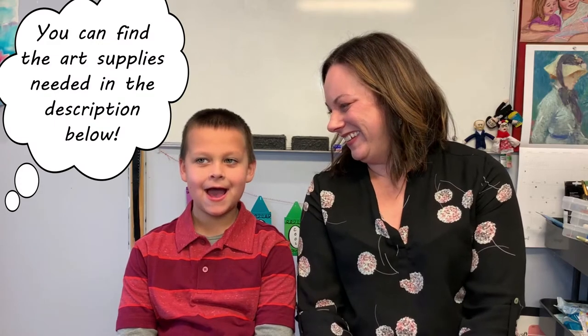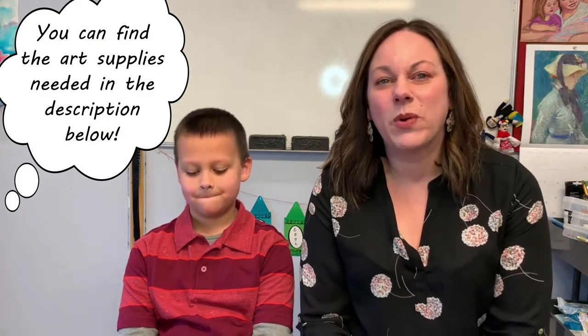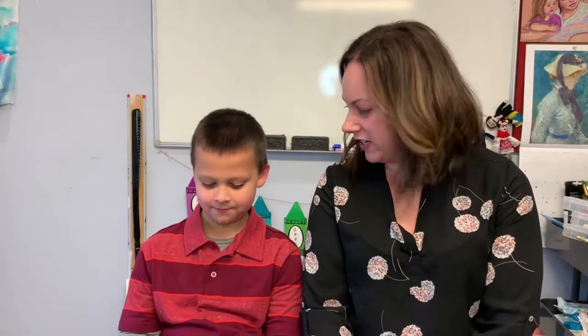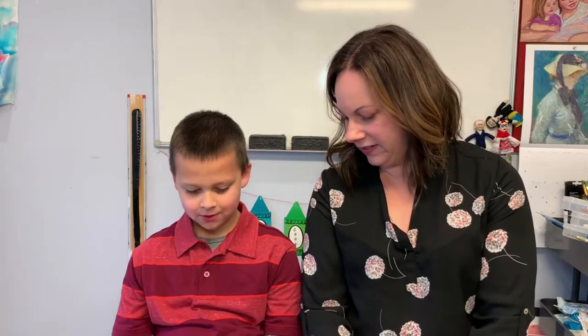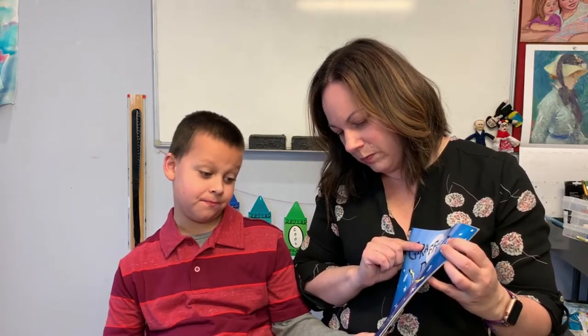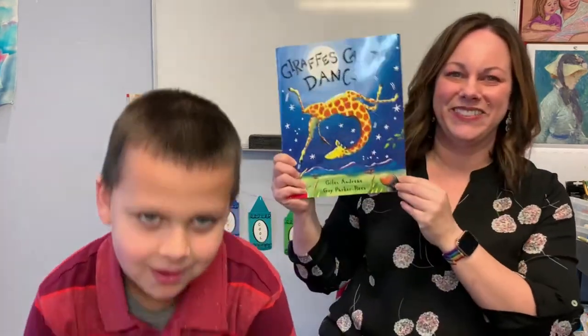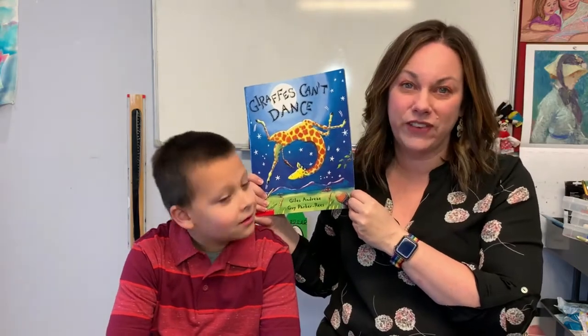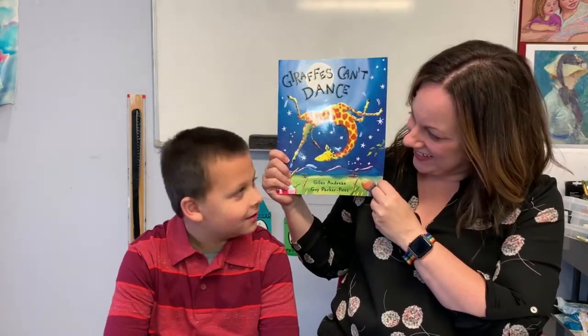Hi art friends, welcome back to another episode of Create with Miss Carrie. I have a special guest star today — this is my nephew RJ. RJ brought us a book to read for today's art project, and this is one of his favorites that he picked out. It's called Giraffes Can't Dance by Giles Andreae and Guy Parker-Rees. We're going to read this story and then make a very colorful and funny looking giraffe. Ready to get started?